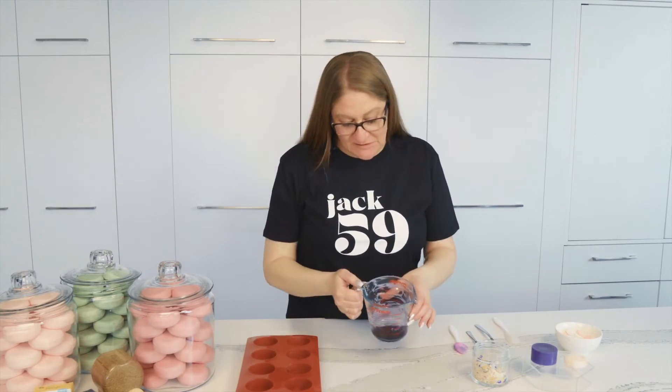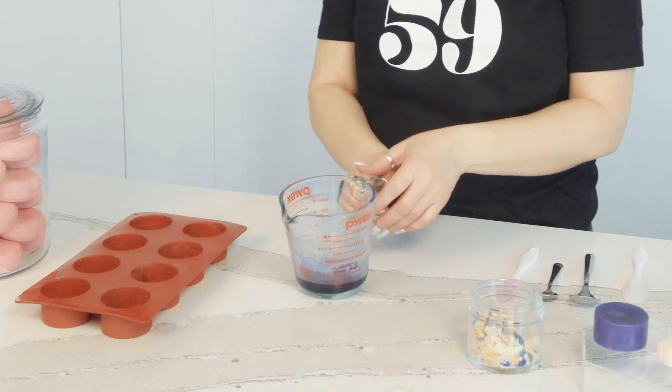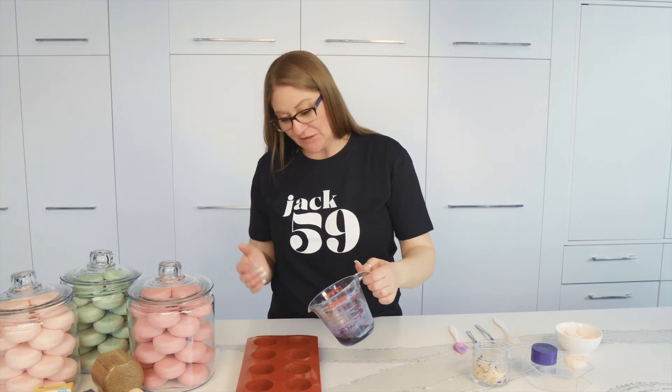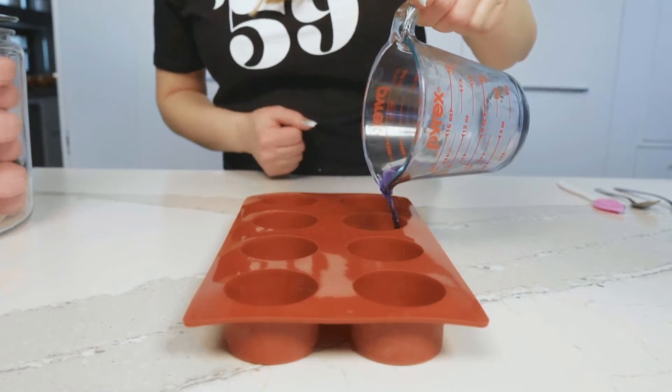You can see it's all nice and liquidy now. Just give it a little swirl, make sure everything's nice — you can give it a little scrape if you like, to make sure you get all the little bits in. Then you're just going to want to pour that into your mold, nice and easy.